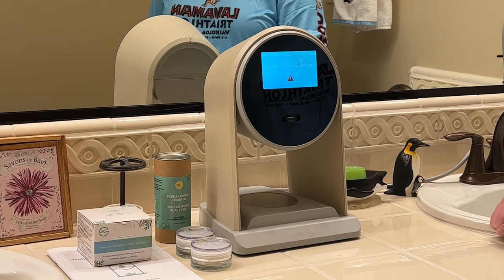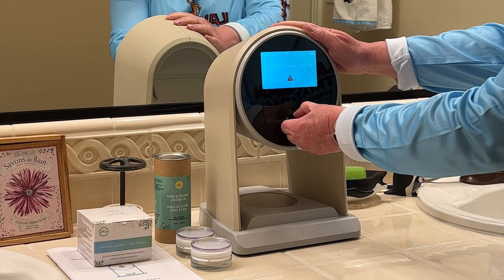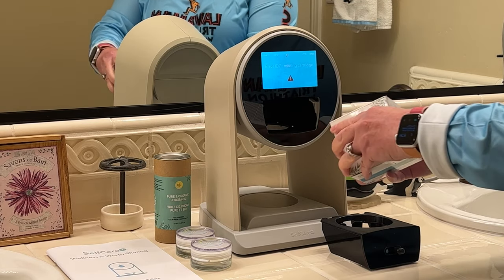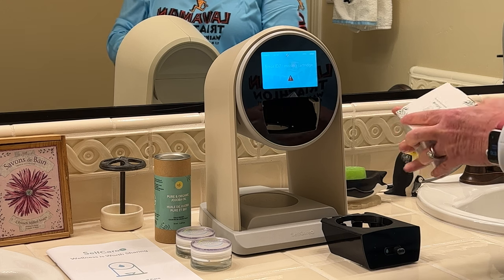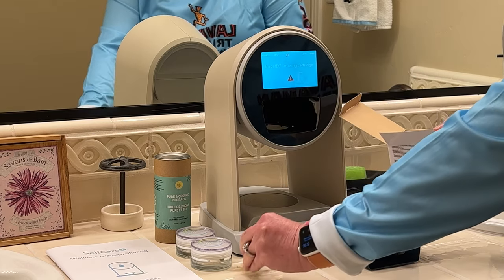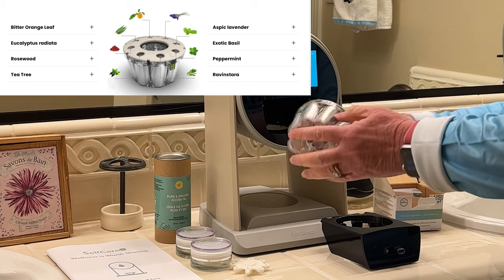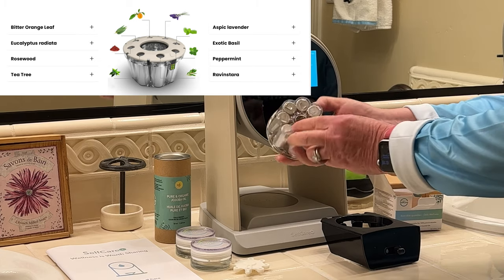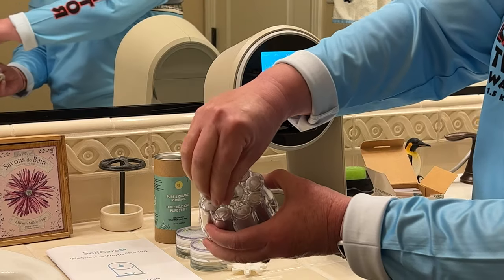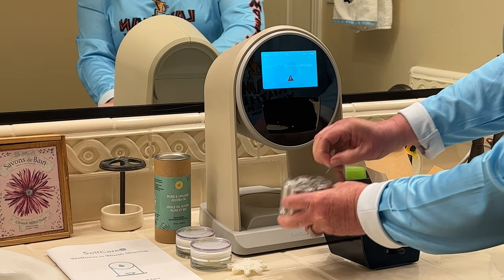I need to load the wellness cartridge into the Self-Care One to get the essential oils. First thing I do is remove this little drawer. This is the cartridge. It's got the lid on top and it's got eight essential oils — eight little cartridges in here. Right now they've all got a little tab on because they're sealed up. The first thing I've got to do is pull off all those little tabs. You can smell it already.